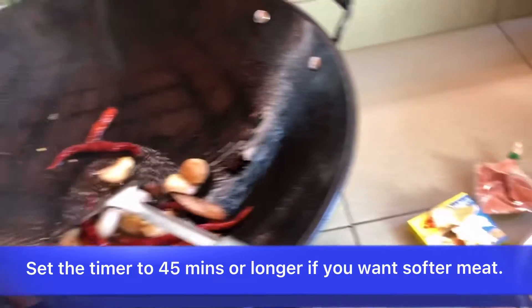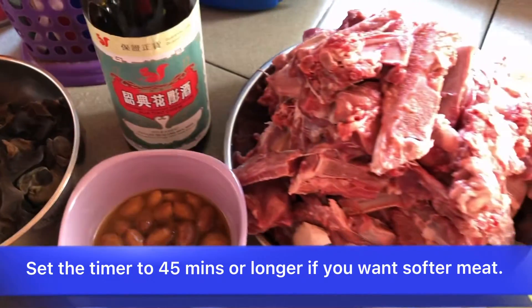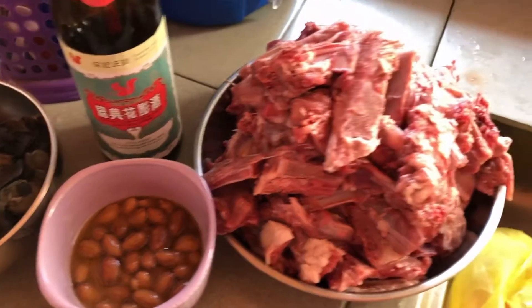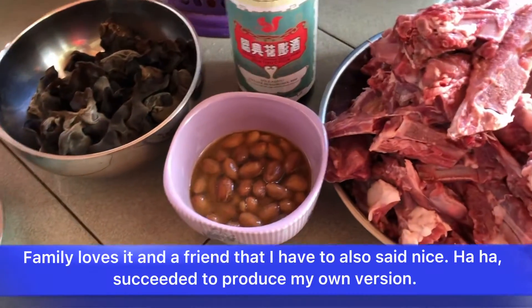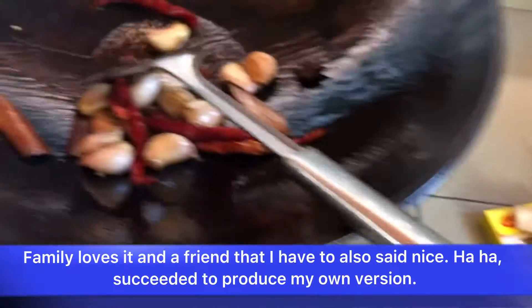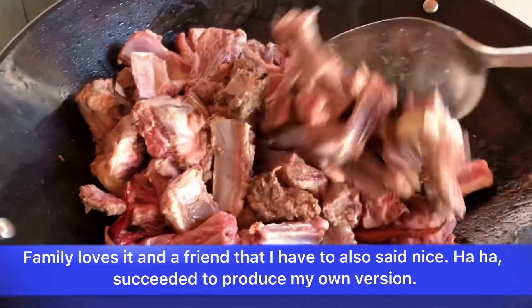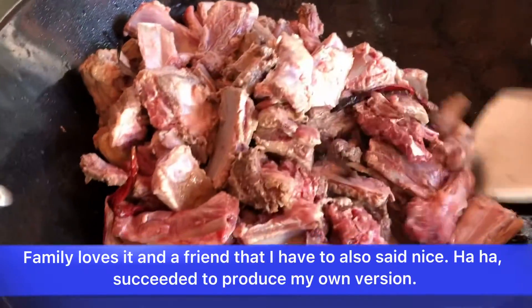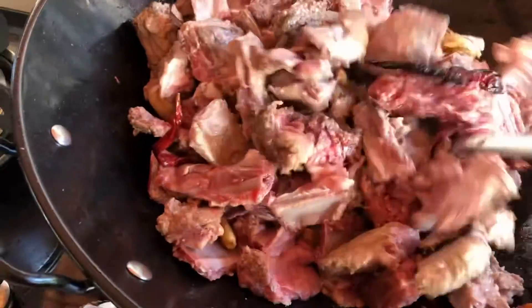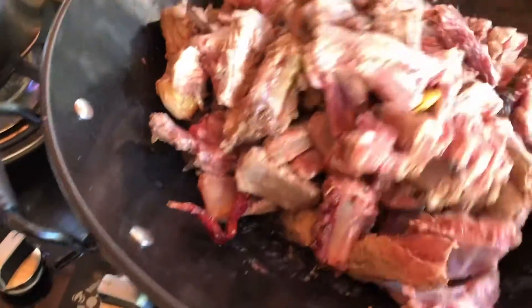Then put in the ribs. Once the ribs are almost browned in color, put in thick black sauce according to the coloring you prefer, and fry together for a while. Put in the mushroom — they call it mok ni in Chinese, the black mushroom — and fry.